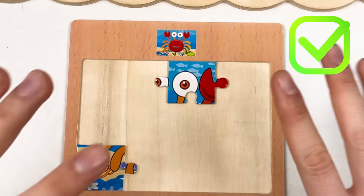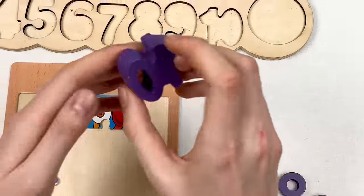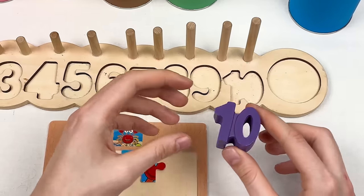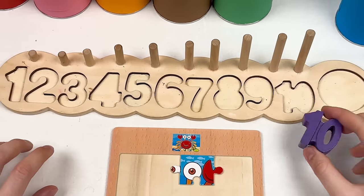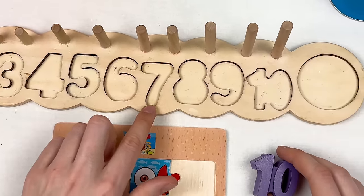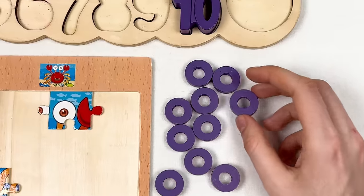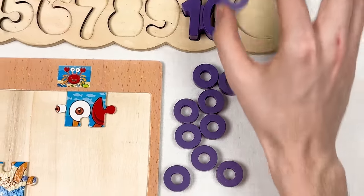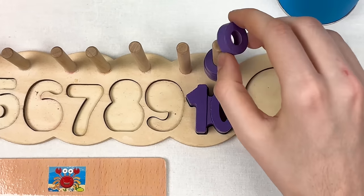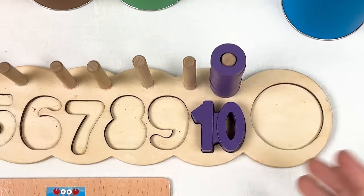Let's think where to place the eye of the crab — I think it should go somewhere here. Let's continue with the number. This is number 10 in violet color. Let's count together: one, two, three, four, five, six, seven, eight, nine, ten — great! And we have violet circles to place with number 10.